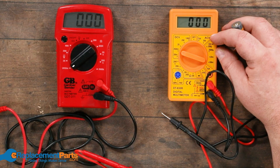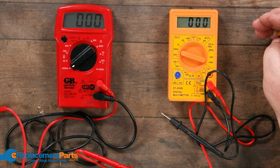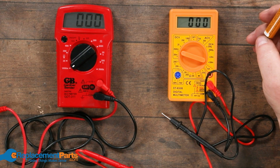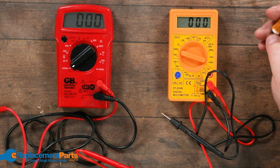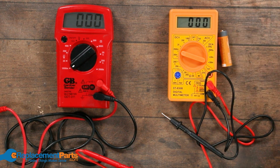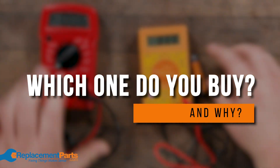For most things, what we're trying to do is actually just measure whether or not we have any power coming in whatsoever. You're either going to have zero or you're going to have a number close to whatever — whether it's a battery at 18 volts or 12 volts or you're using AC. So the question now becomes which one do you buy and why.